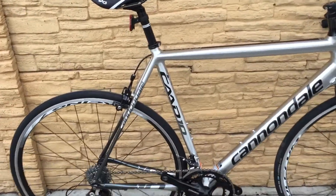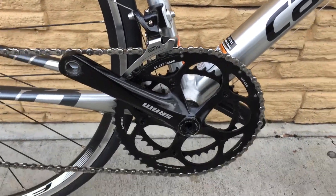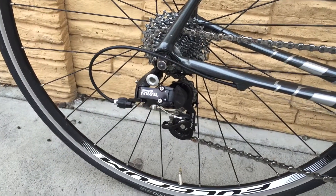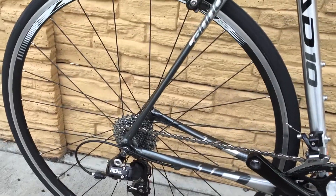It's currently equipped with a SRAM Rival front derailleur and a standard SRAM crankset, SRAM Rival rear derailleur, and 700c Fulcrum Racing 7 wheelset.